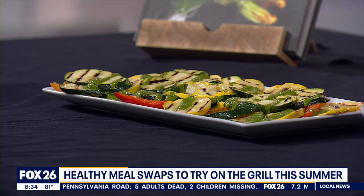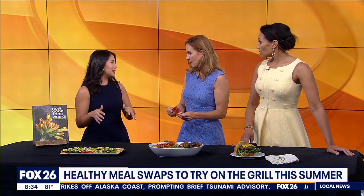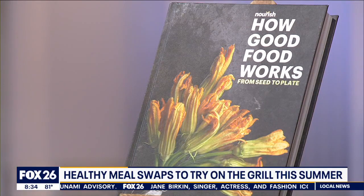We're kind of just sneaking vegetables in. You could do this inside too if you're not a grilling person — you can make the same thing on the stove or oven. We actually used a grill pan, so you can do it inside, stay cool, and still get those beautiful grill marks. You could also do sauteed or roasted if you prefer.